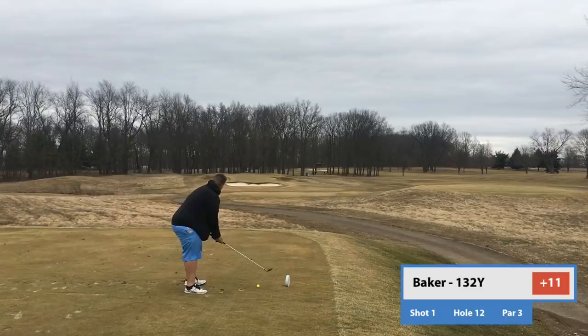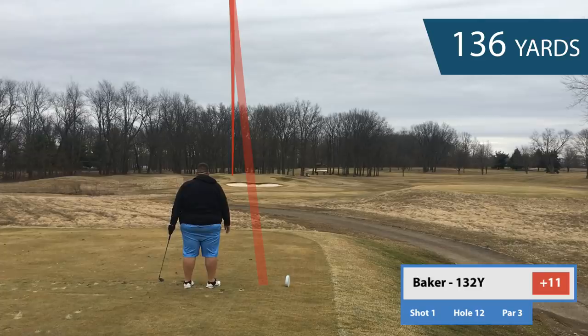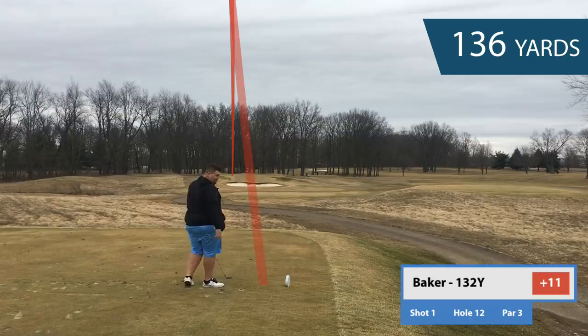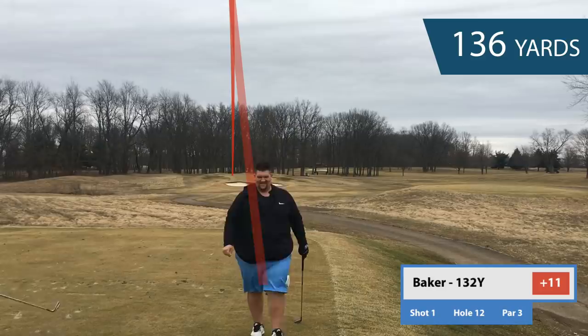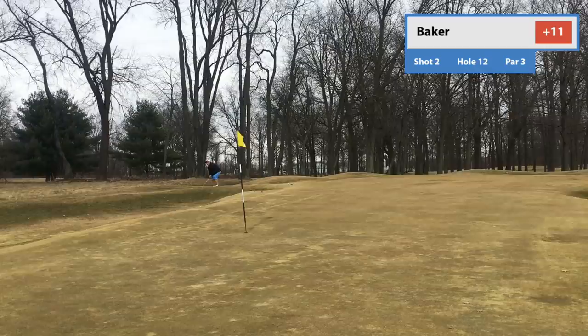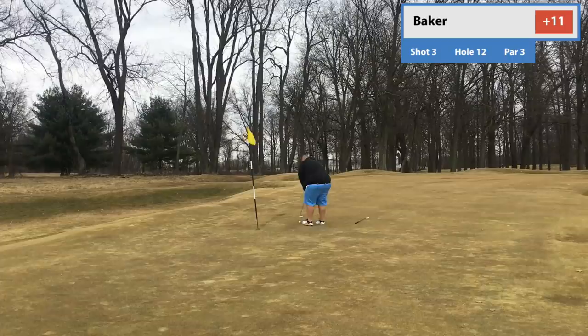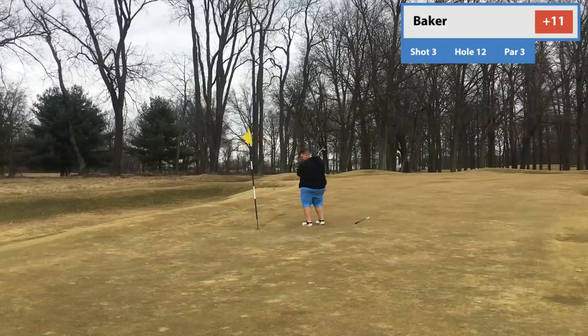132-yard par 3. Real narrow green — you can see how tight and narrow it is. I land on the left side but it kicks on a hump — wait till you see this, it's going to be a nasty lie. So I have the lie back there, I have to go over this give alley, land it short, and the green is extremely downhill. Best pitch shot ever. Still got to convert the par putt — downhill right to lefter. Nice par. That's a great par, right around the back of the cup.